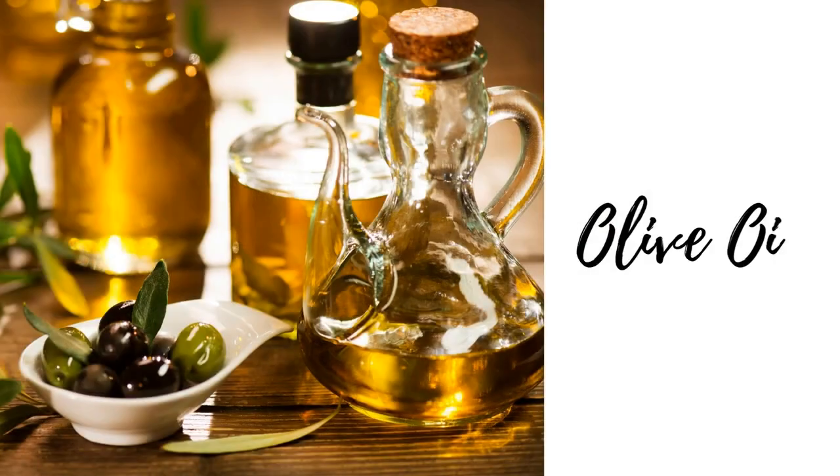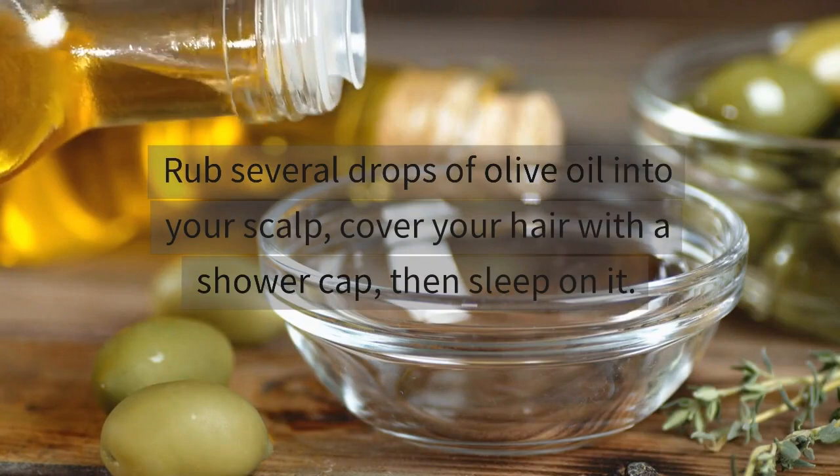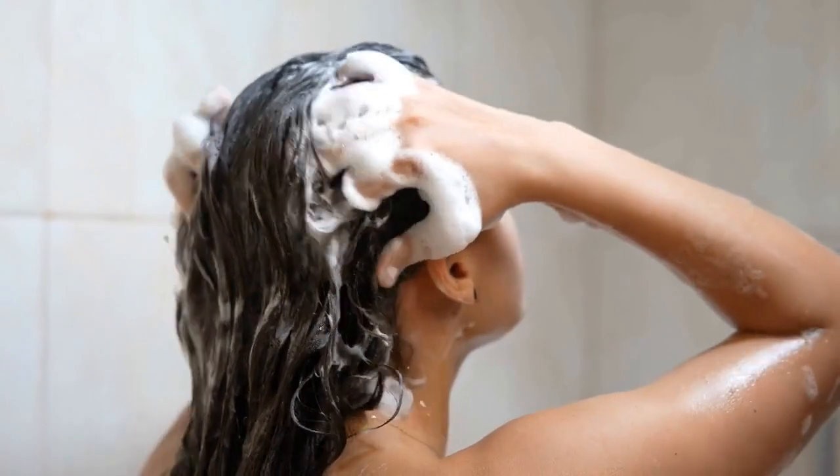Lastly, olive oil. Rub several drops of olive oil into your scalp, cover your hair with a shower cap, then sleep on it. In the morning, shampoo your hair.